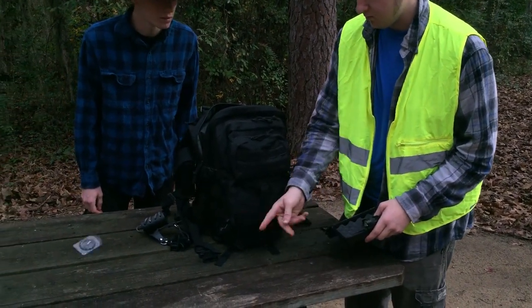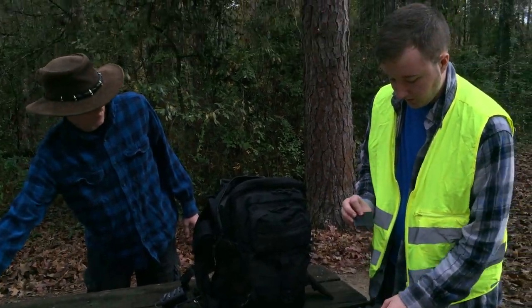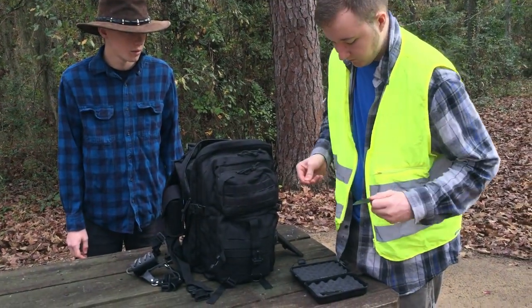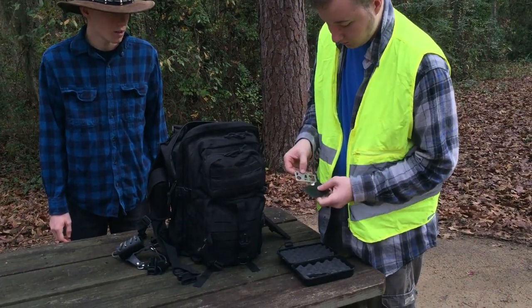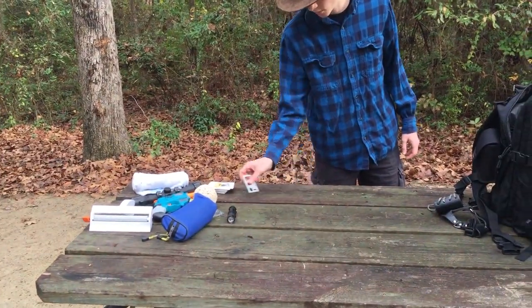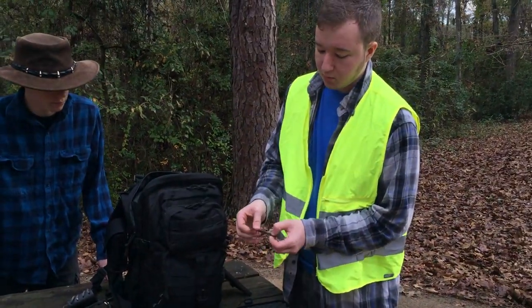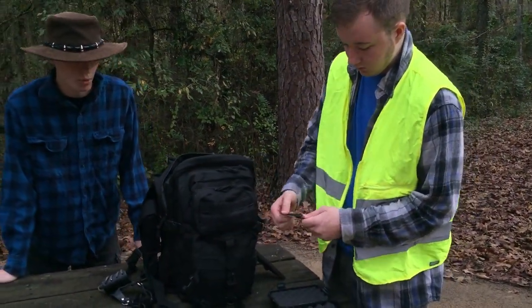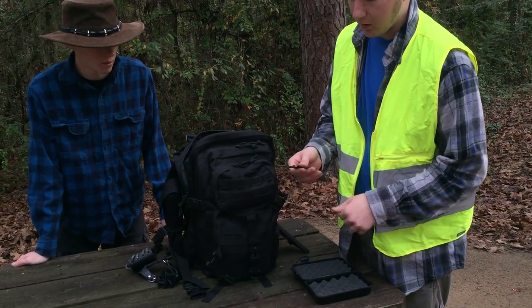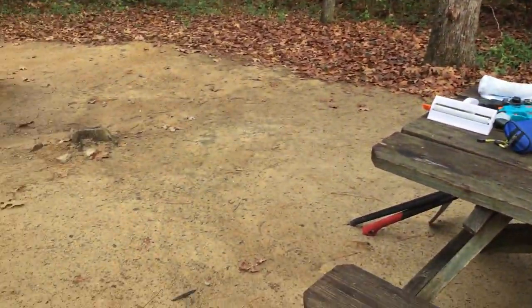A little compass thing — doesn't work. A credit card multi-tool thing — I can't get it out, oh wait, there it is. It can do things apparently — you can tell time probably, it's got a sundial. The most inconvenient pointless knife in the universe, cause it has no point on it. Well, it's got a point, but not a good one, and the lock on it only barely works. But it looks cool, kind of.